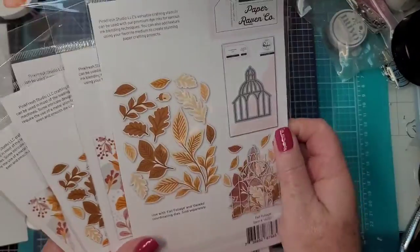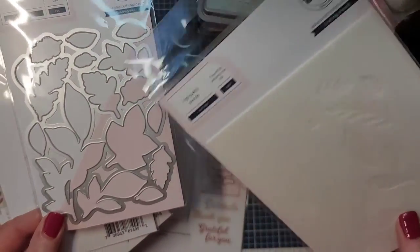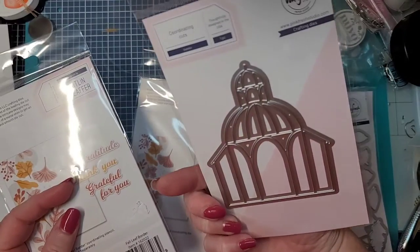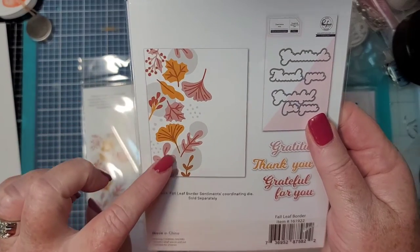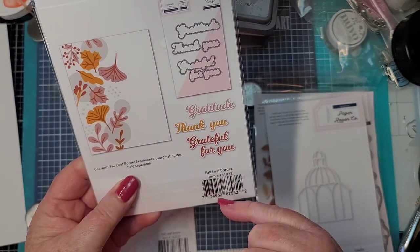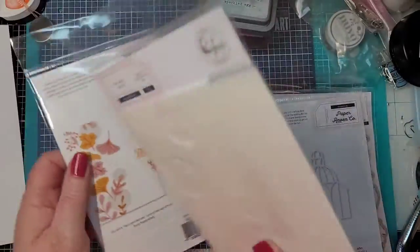This one has the stencils for the foliage, and then here's the die that cuts them all out. There are actually four layering stencils, here's the die to cut them out, and then here is the gazebo — that is so cool. And then they have this border, and it also has words: gratitude, thank you, grateful, grateful for you. And here are the dies that cut out the sentiments.